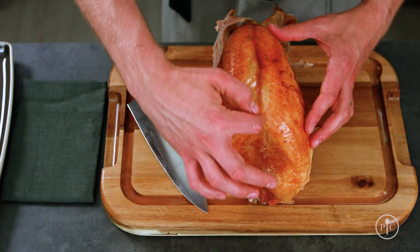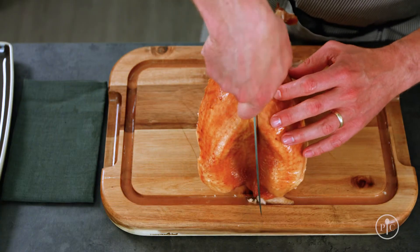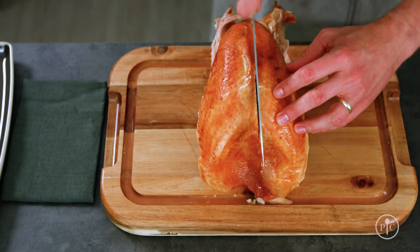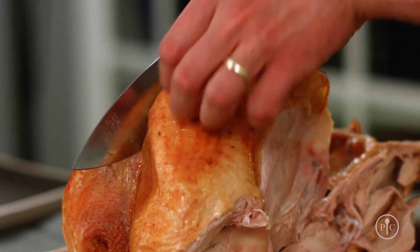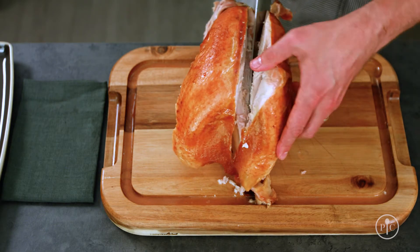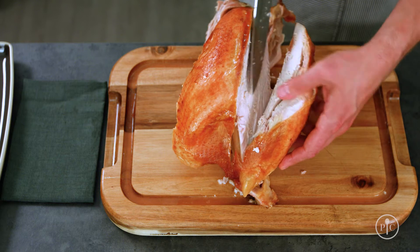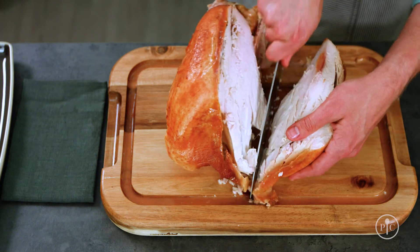To remove the breast meat, you want to find the keel bone or the breast bone, which is right down the center. You'll make a slice on either side of that. Slice down until you feel the bone and then slice at a bit of an angle following the wishbone and the rib cage. You don't want to force the knife — just make nice slicing motions through the breast meat. Let the knife do the work.